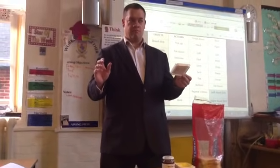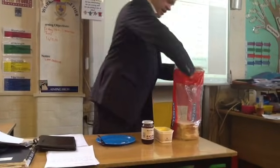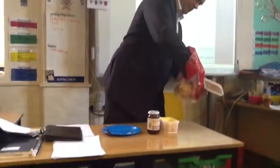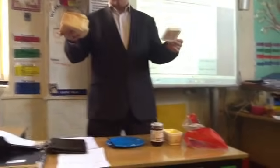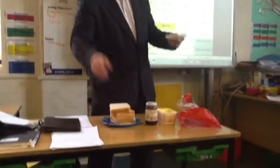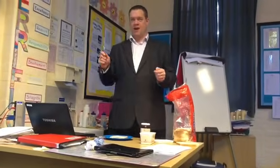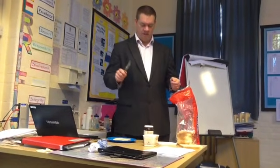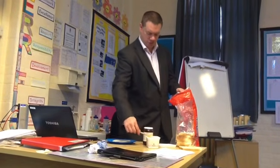Pick up bread and put it on plate. Right hand, pick up bread and put it on plate. Right hand, pick up knife. Right hand, knife blade, get butter and spread. Right hand, knife blade, get butter and spread.